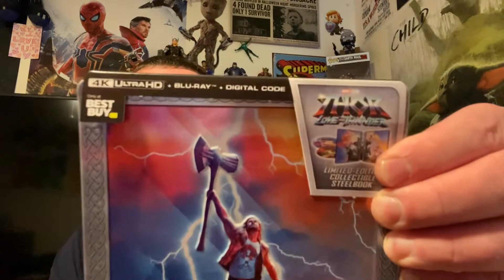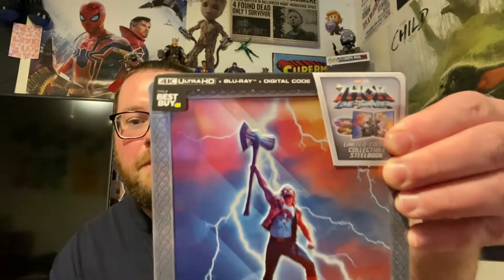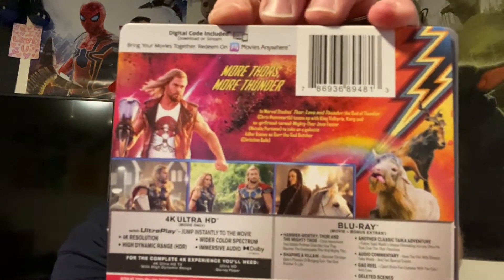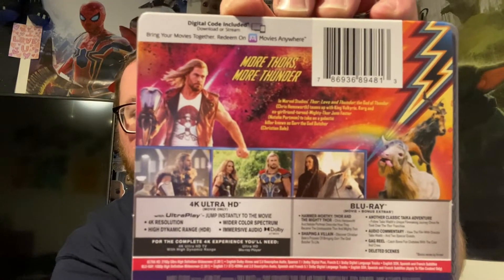There's some embossing going on with our characters on this steelbook, which is bad freaking ass. Up top we got our 4K Ultra HD Blu-ray and digital copy, Best Buy exclusive. On the back we can check out the J-card — you can pause and read it if you'd like. Of course it has Dolby Vision and Dolby Atmos — it's a brand new Marvel movie, they're not gonna skip that.